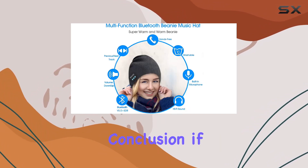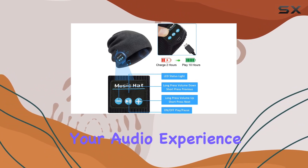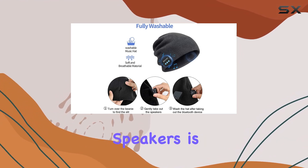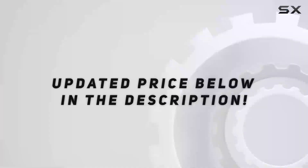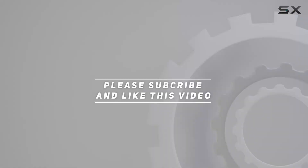In conclusion, if you're looking for a unique and practical winter accessory that enhances your audio experience, this wireless Bluetooth beanie hat with stereo speakers is worth considering. Stay warm and entertained in style — check out the video description for the updated price, and thank you for watching.